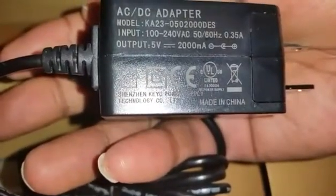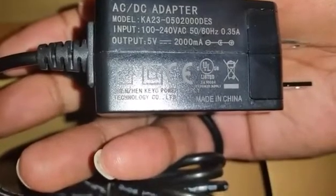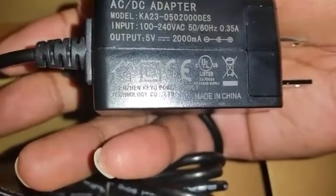The power adapter is rated 100 to 240 volts, 50/60 Hz, with a 5-volt output. They also include an international adapter — cool, I did not know it came with one for people overseas. So both adapters are in there, which is not bad at all.